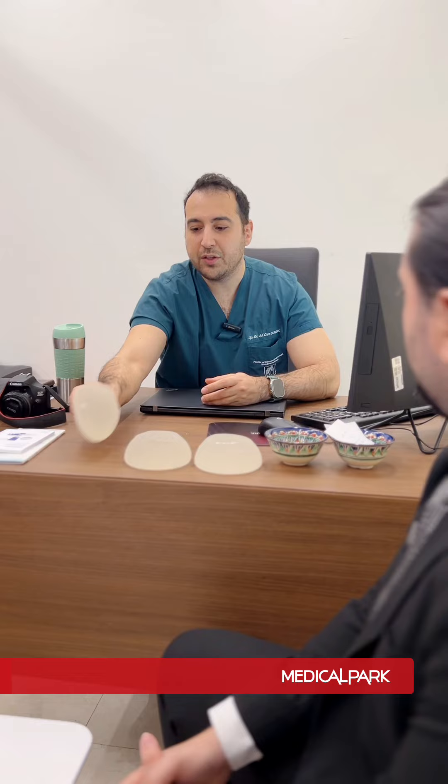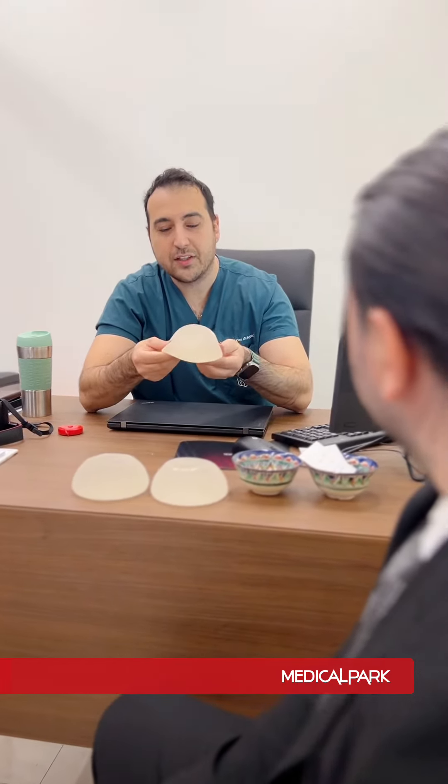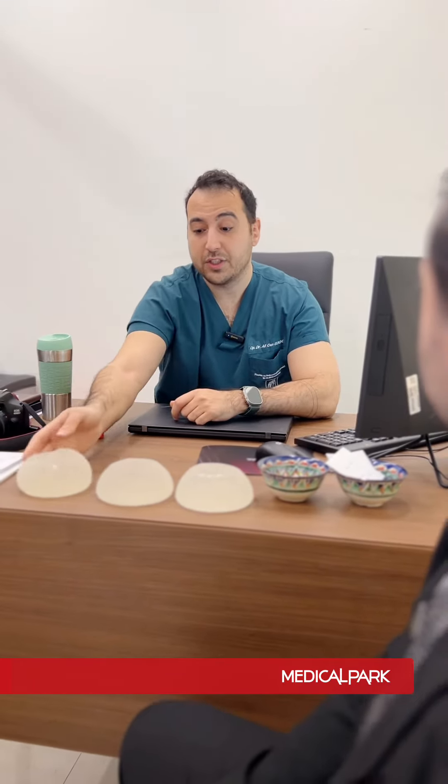What is it made of? It is made of silicone. We usually use the Mentor brand — it is fully silicone. Is it safe? Yes, of course it is safe.